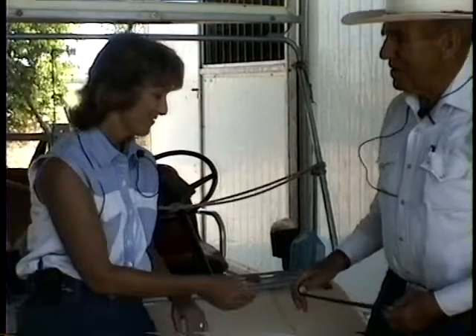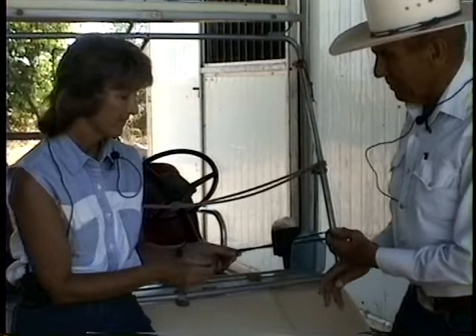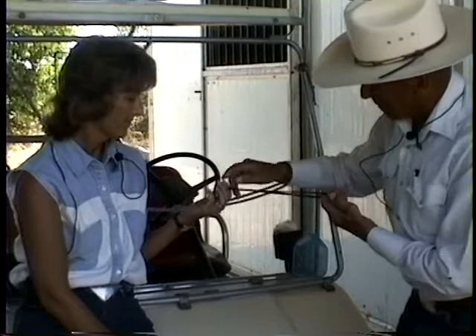You ready? Are you right or left handed? Right. All right. It won't matter which one you use, but if you're right handed, you'll put that right about the first joint and hold it so this is flat.